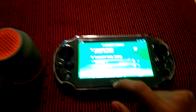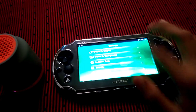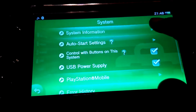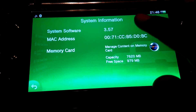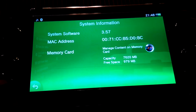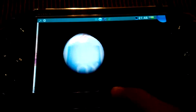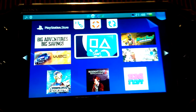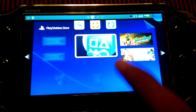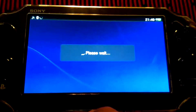You have to go to System and then System Information. The system software is version 3.57 — the new software which I have updated. You can also check the PS Vita Store right here, with big adventures and other content.